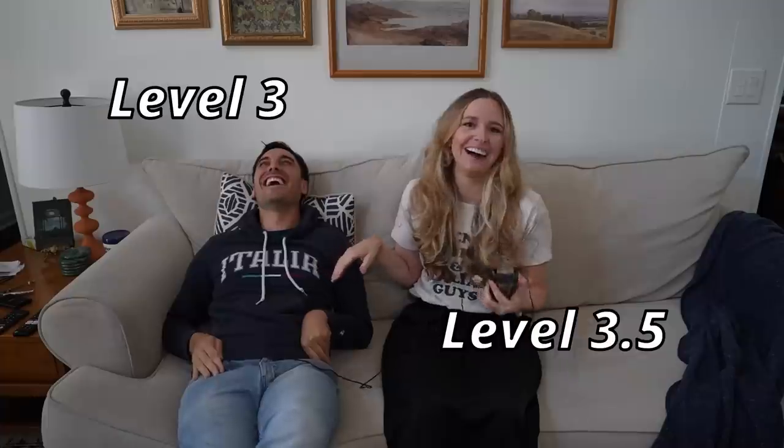Whoa! Go down! At level four — no, you're at level three. I'm at three and a half. Level four? We don't go level four. My hand is... level four, we're never gonna go. I'm gonna move myself up to level four.